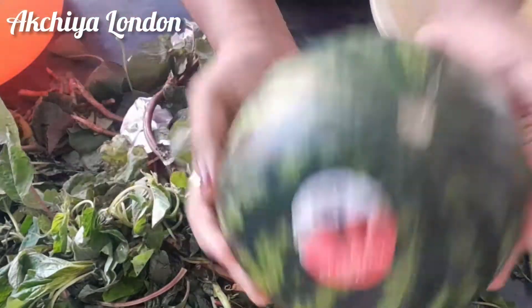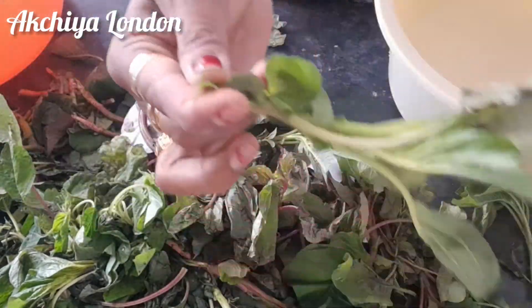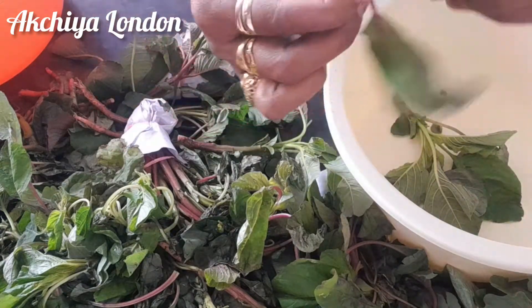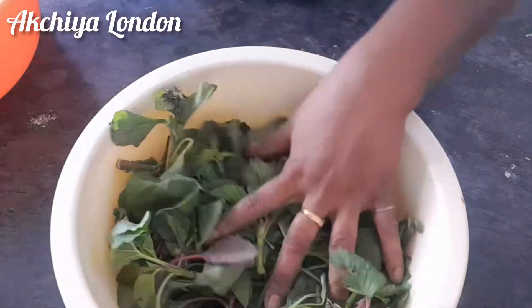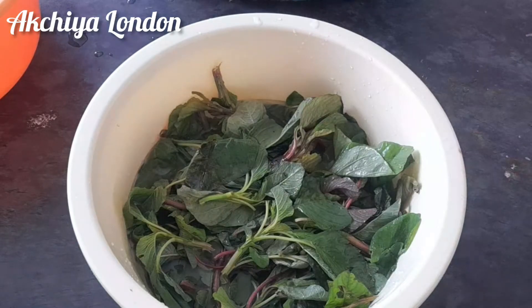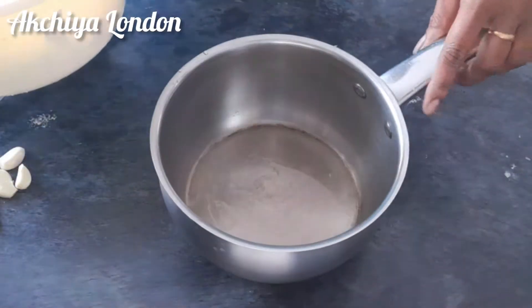I am going to show you a pineapple. I am going to show you a Tamil curry — a fresh curry. I am going to make it clear.